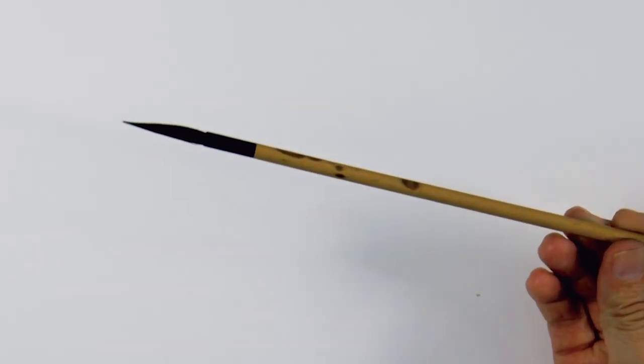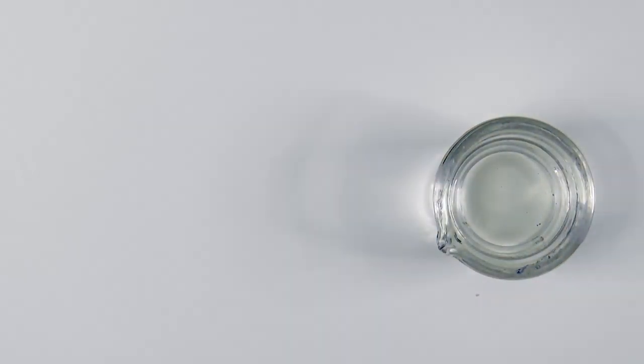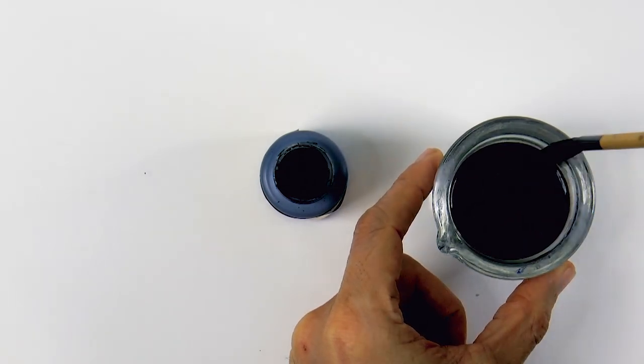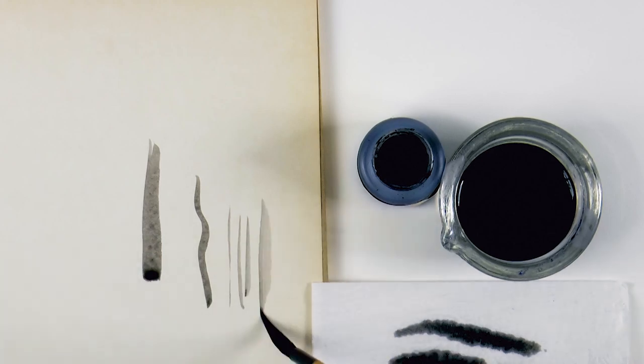Hello my friends and welcome to another Tuesday of tutorial! I am Leonardo Pereznieto and today we will draw with brush and ink. We will use Indian ink and an oriental brush, and I will dilute it a little bit with water so that it is of a lighter tone. I recommend having some scrap paper to test it and some tissue paper to take the excess off.